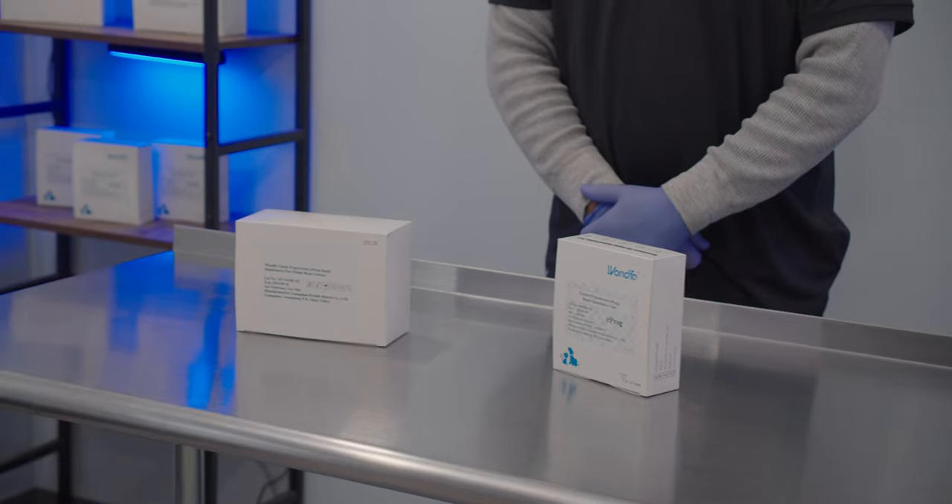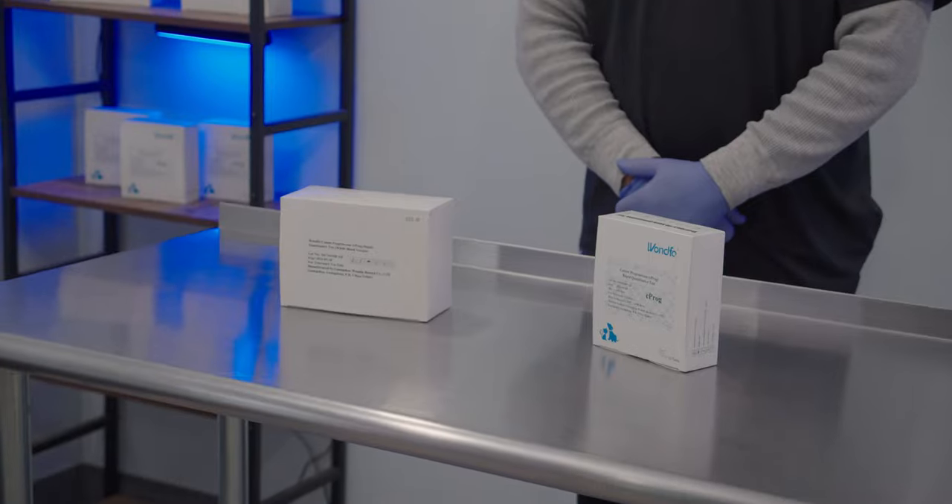You can expect the same level of accuracy and reliability out of either the serum or the whole blood run tests. Which test is best for you? There are a few key points to note.